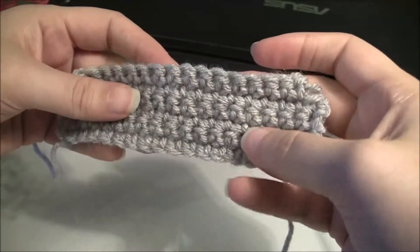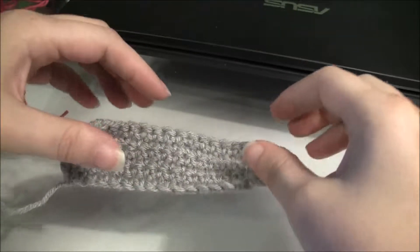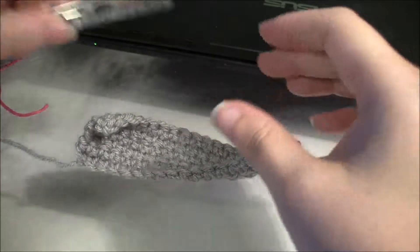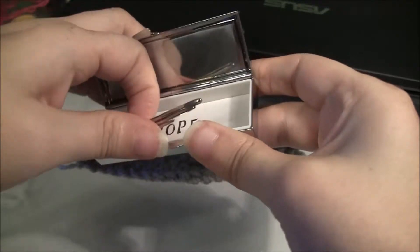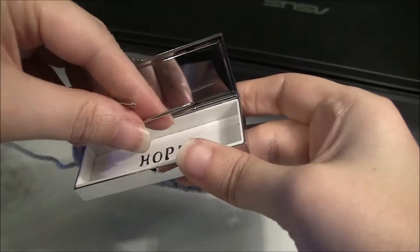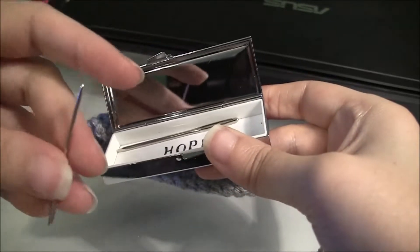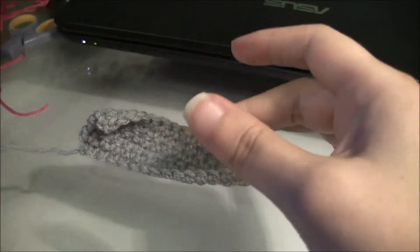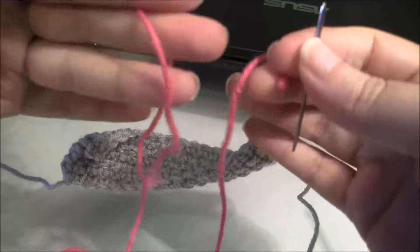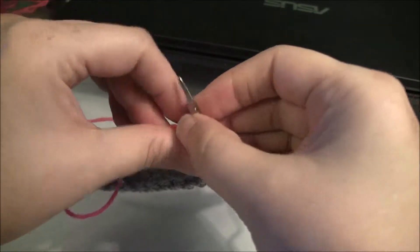So what I have here is just a plain swatch of single crochets. You might have double crochets or half doubles, or even a variation of multiple stitches. Basically just have your fabric already made, and then what you're going to need is a yarn needle. You want to choose one that will fit your contrasting yarn — easy to thread through but not too big and not too small. And then of course you need your contrasting yarn. I just have maybe 15 inches here, but it really doesn't matter because we're just showing an example.